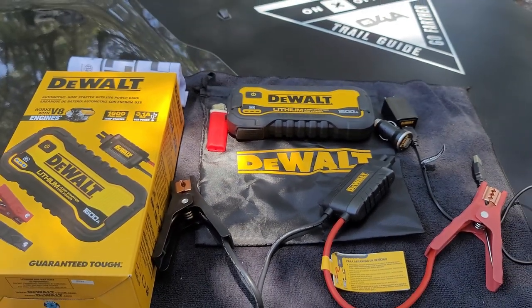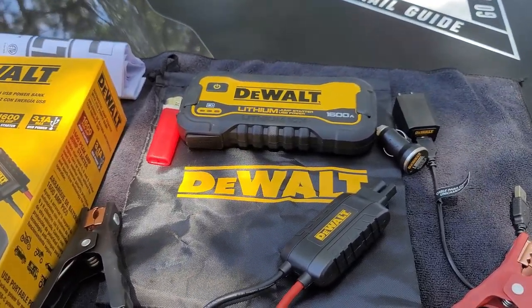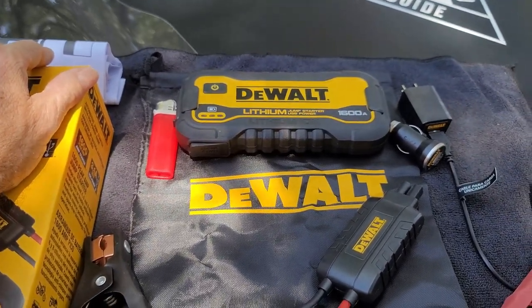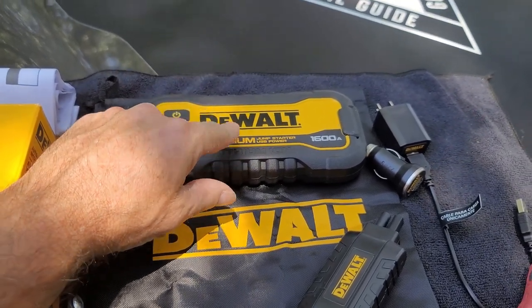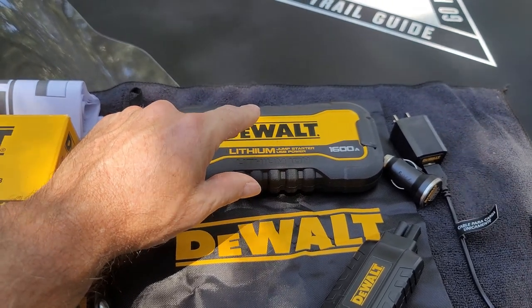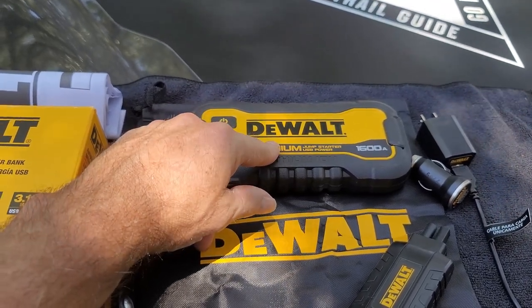So if y'all are looking for something to keep in your vehicle for emergencies, this would be something to check out — be sure to read your manual. I have been looking at some temperatures and I don't think that I will be storing this in my vehicle. I'll just put it in my go bag, and when we load up to go I'll be sure it's with us. I don't think the hot temperatures here in Texas would be good for this left in the vehicle.